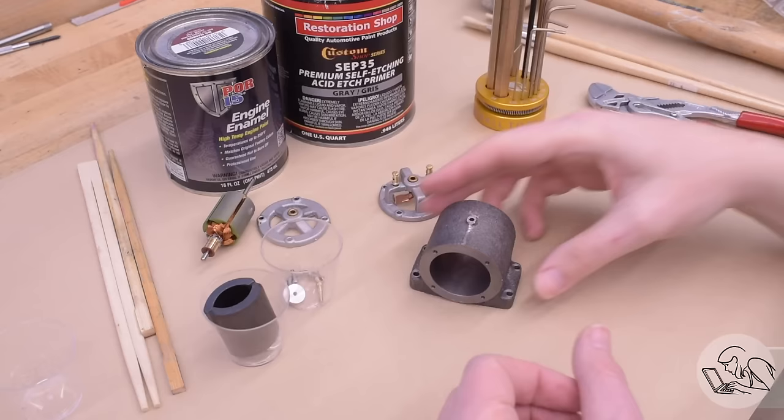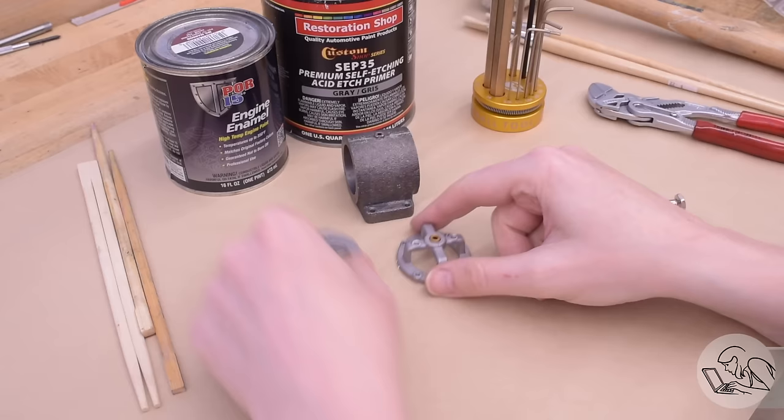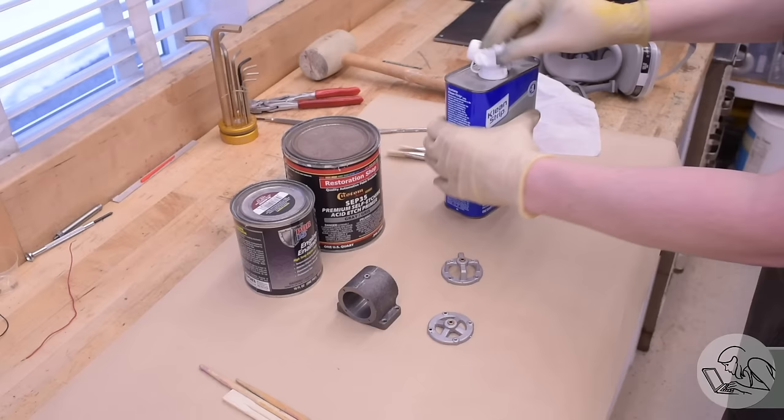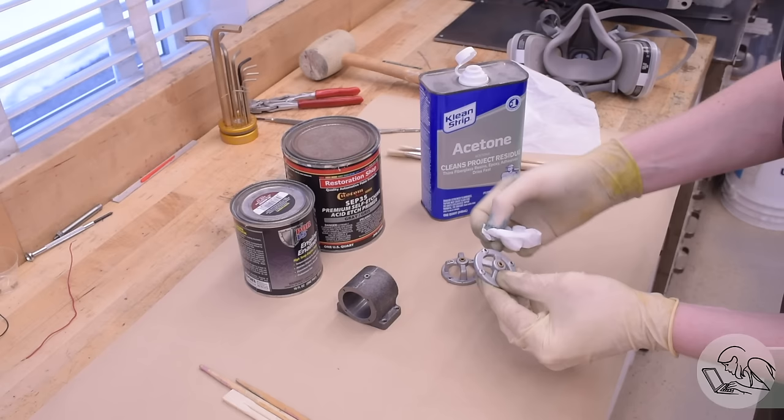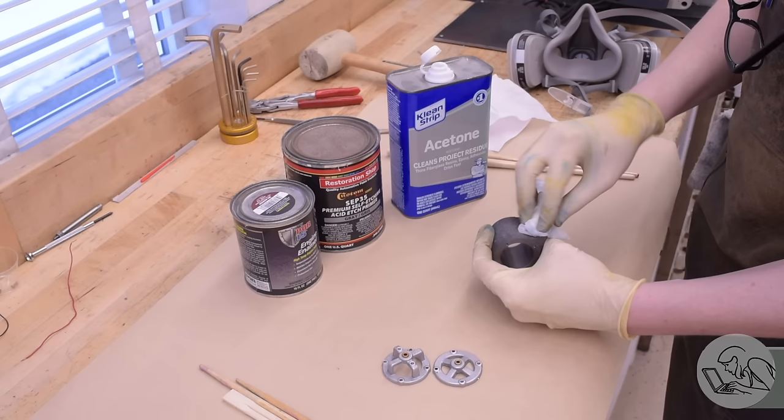After stripping it all down to get it ready for paint, I'm going to use my usual painting process: the SEP 35 Acid Etch Primer from Restoration Shop and Por-15 Engine Enamel for the paint. I've found this combo to be extremely effective — super easy to apply and really shockingly durable. I've never successfully scraped or chipped or scratched the paint when I've used this combo.